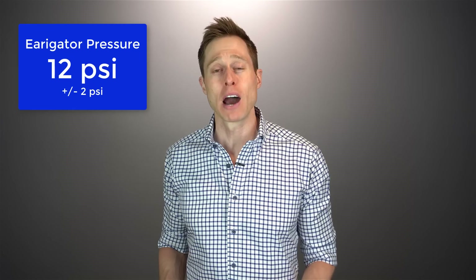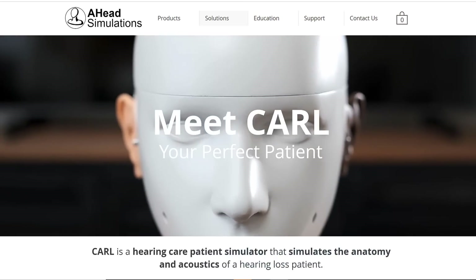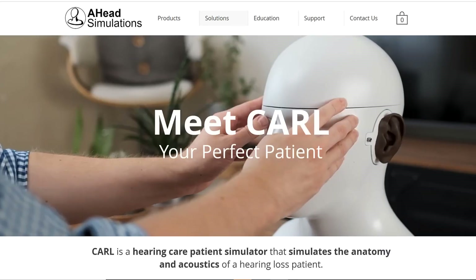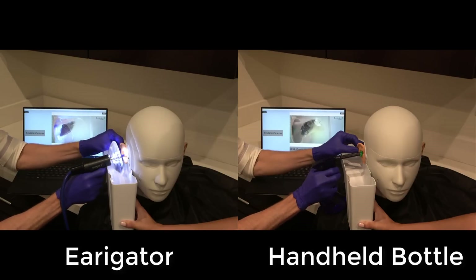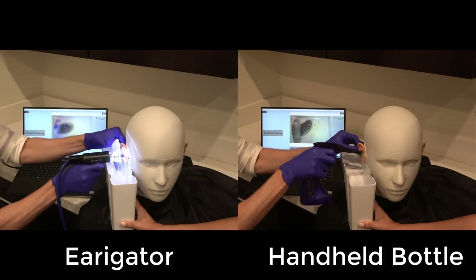The first reason I think the Irrigator is one of the best professional tools for earwax removal is the water pressure. Typical clinics use just a handheld bottle system that doesn't generate enough pressure to dislodge earwax from an ear canal, but the Irrigator uses up to 12 pounds per square inch of pressure to dislodge even the most stubborn deposits of earwax. Thanks to AHEAD Simulations and their Carl Transparent Ear Canal Simulator, I can actually show you video of what's happening inside of an ear canal during irrigation and the difference this water pressure makes.